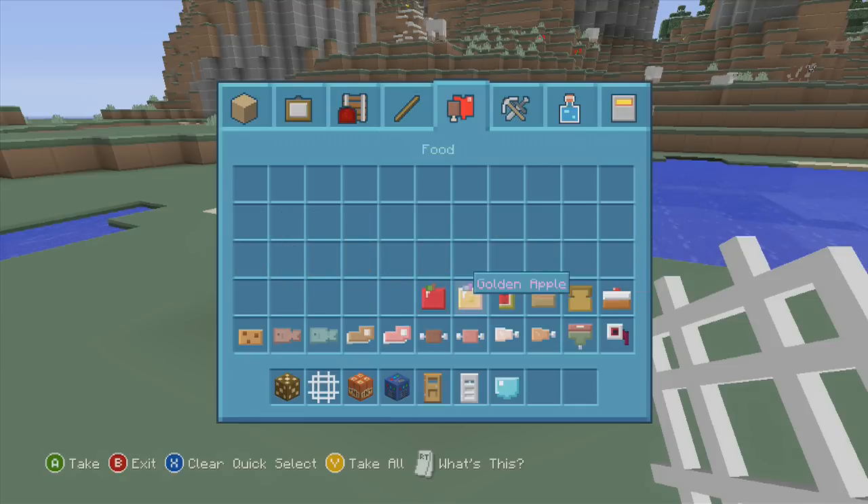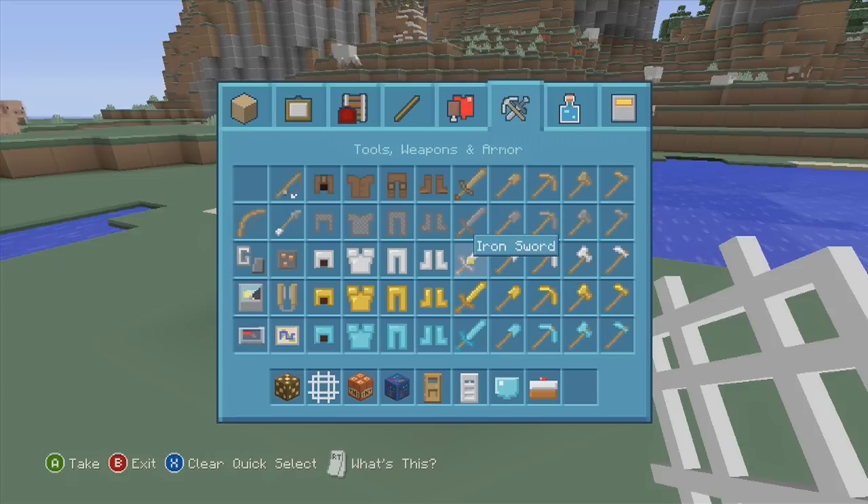Here are our materials — coal, charcoal. Look at the way the diamond looks. There's nether wart — it says redstone for some reason. The feather — I like the way that looks. Let's check out our food and see what the cake looks like in plastic. Here's our raw pork chop.